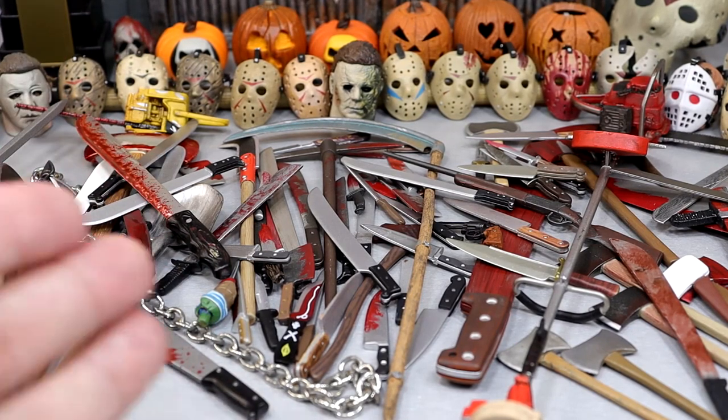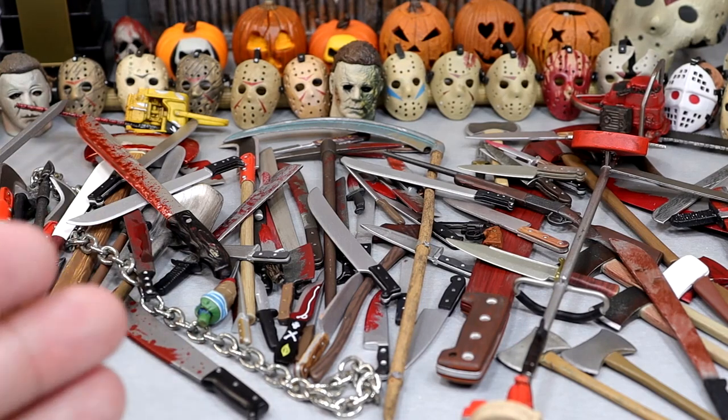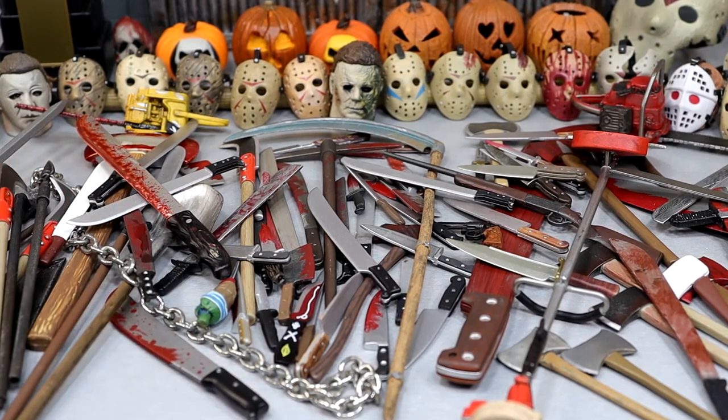NECA is always knocking it out of the park with all of their assortment of weapons. We have all kinds of things — a lot of blades, a lot of blood, some blades, guns. There are so many things going on here. We're going to go one by one through each individual weapon, showcase it, and I'll try to give you a little bit of background knowledge about it. I don't think I can remember every single weapon, but I'll do my best.